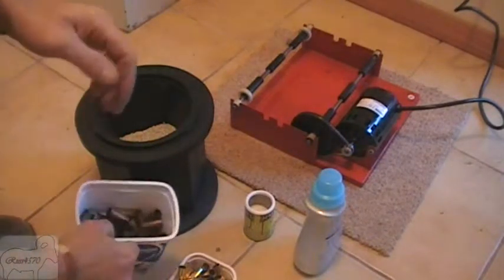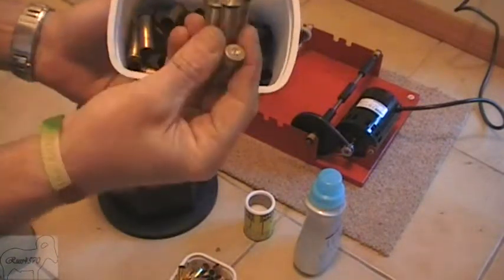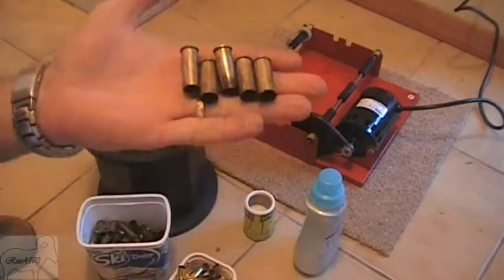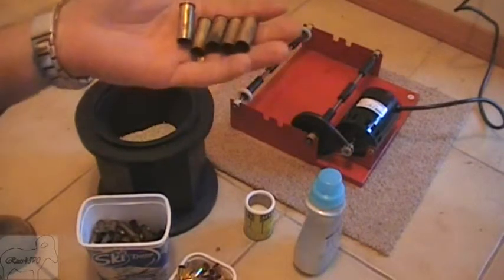Some of the questions have also asked how I clean my cases after I've used them with black powder. Now whilst these are not obviously 45-70 cases, they are 44 Magnum cases that I've been using at the range. My cleaning process for these or anything else is the same.